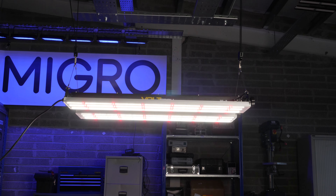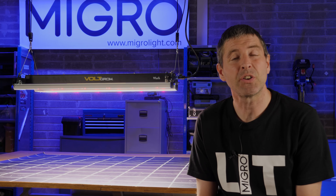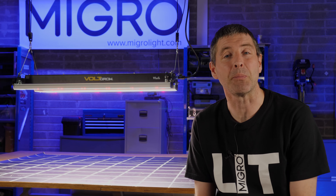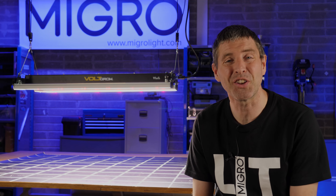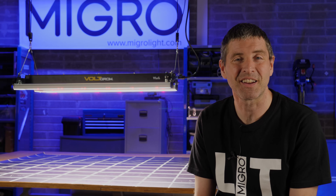The VL1 by Volt Lighting is available direct from their website at the very good price of $350 for their 440 watt model, which is outstanding. The link to their shop is in the description below. I hope you enjoyed the video — if you have any questions or comments please leave them in the comment section below, and take care.